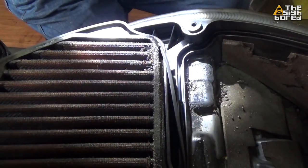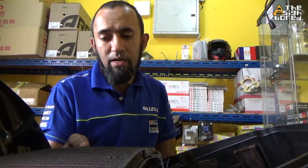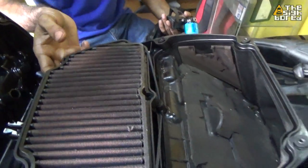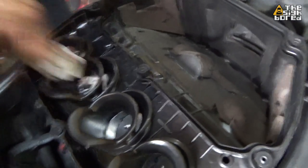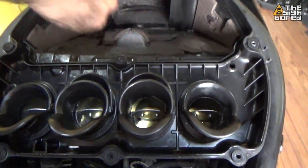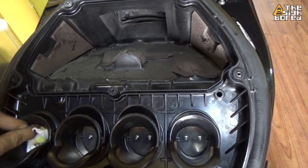Why do we always switch to an aftermarket air filter? Because you can wash it. With a standard air filter in this kind of condition, you have to replace it with a new one — you're unable to clean or wash it. But the aftermarket air filter you can clean and wash many times. So what we're going to do next is clean up this area. I'm putting newspaper here because when I take this off and clean it, I don't want the debris going into the throttle body — that's bad. So I'm putting up this paper to cover it.